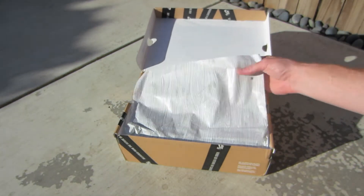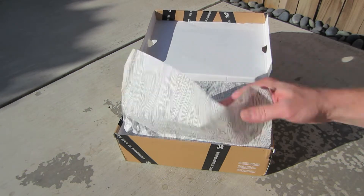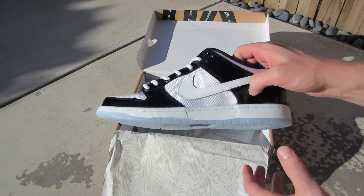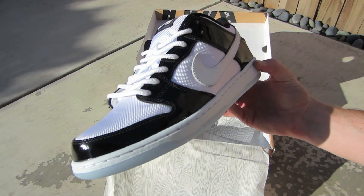Open it up, you have that SB paper with some black printed design on it. And then here you got the shoe — very, very nice.